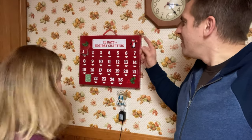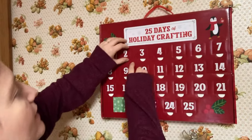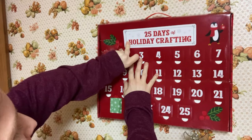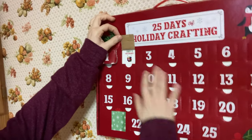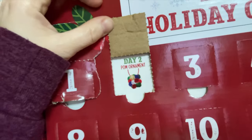So it's day two and we have our countdown calendar — crafting time! Some heavy-duty cardboard. Day two: a pom ornament. How appropriate that we just set up our tree.